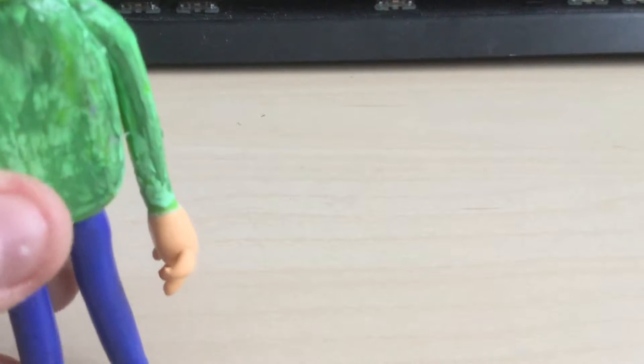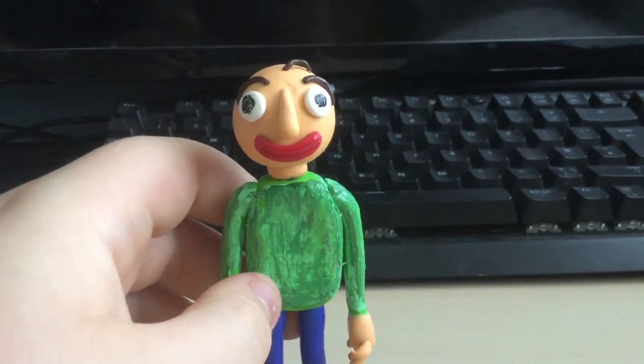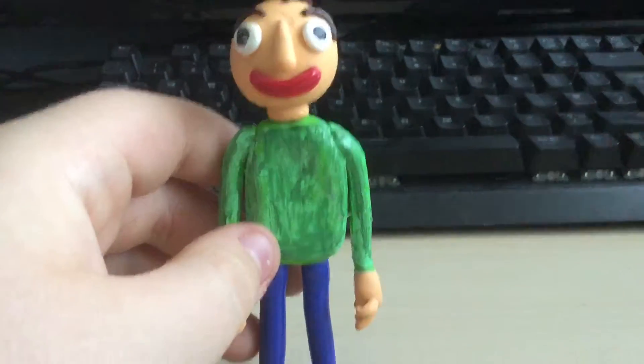So, guess what? I've created this character. This is Baldi, of course. He may not be fully bald, but this is Baldi.